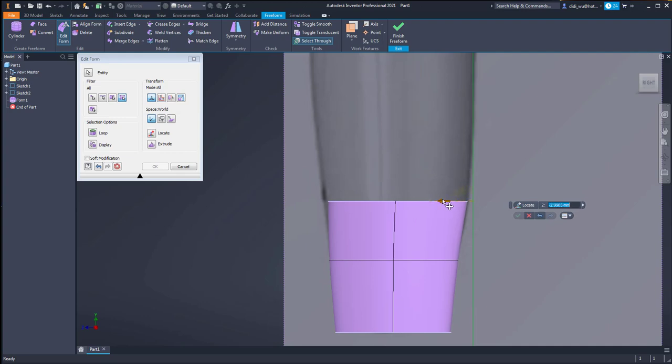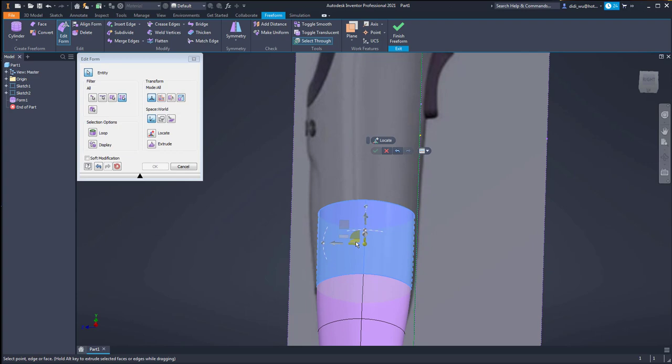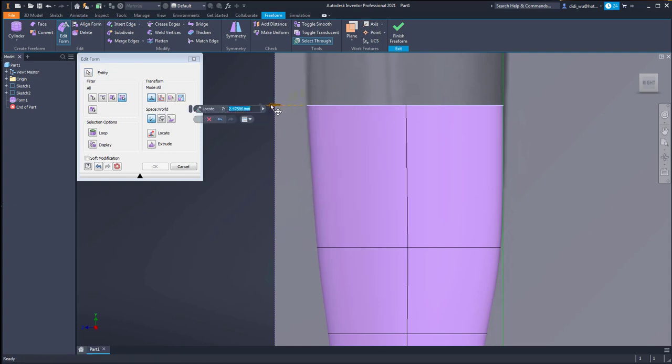If I want to adjust only a point, I just click the point and drag it up - it will affect only that particular point. I add another face and use the scale command to scale it. I also adjust the point accordingly.